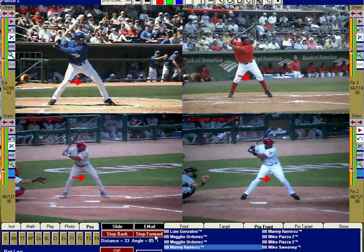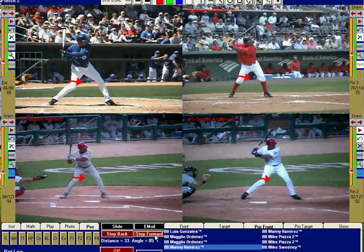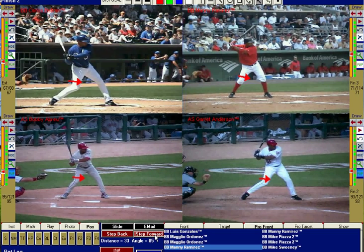Let me show you what I'm talking about. Step it forward — watch those back knees pinch. What's happening here, as you can see on all four guys: Carlos here in the top left, the heel's down. As the front heel hits, the back heel starts to pop — but not in a squishing motion, it's coming forward. Same thing with Manny, same thing with Garrett, same thing with Bobby.